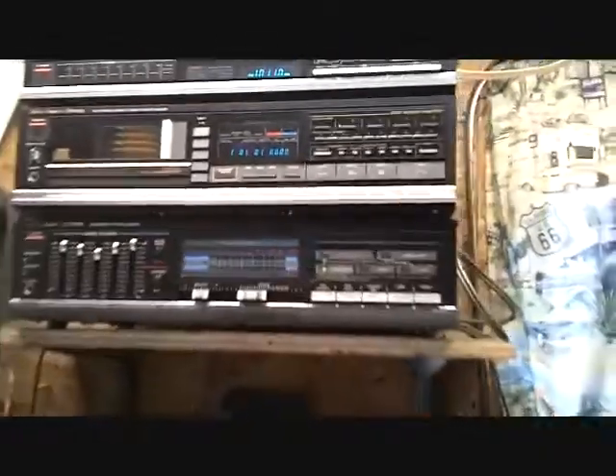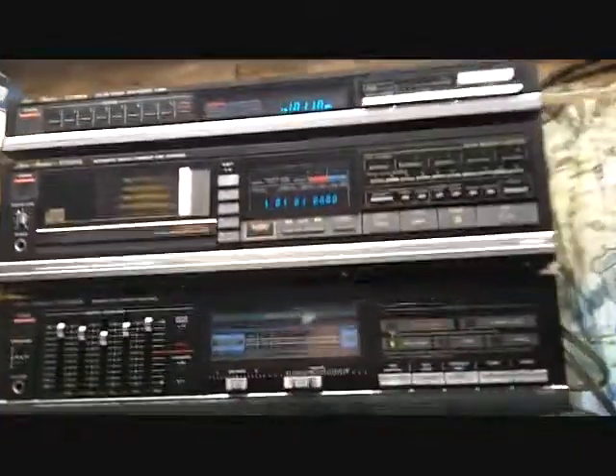I went to the flea market with mom and dad and my wife, and I got a cable for a dollar which lets me do this — playing my iPod on my dad's old stereo.